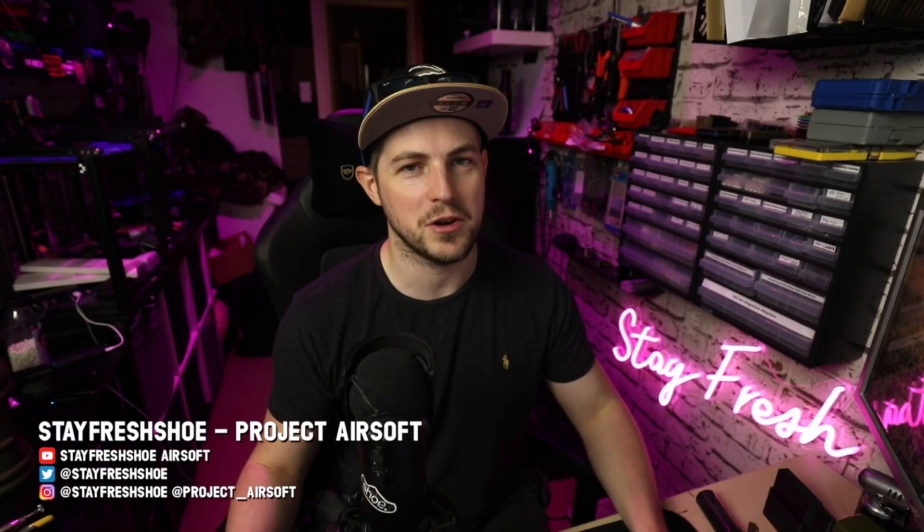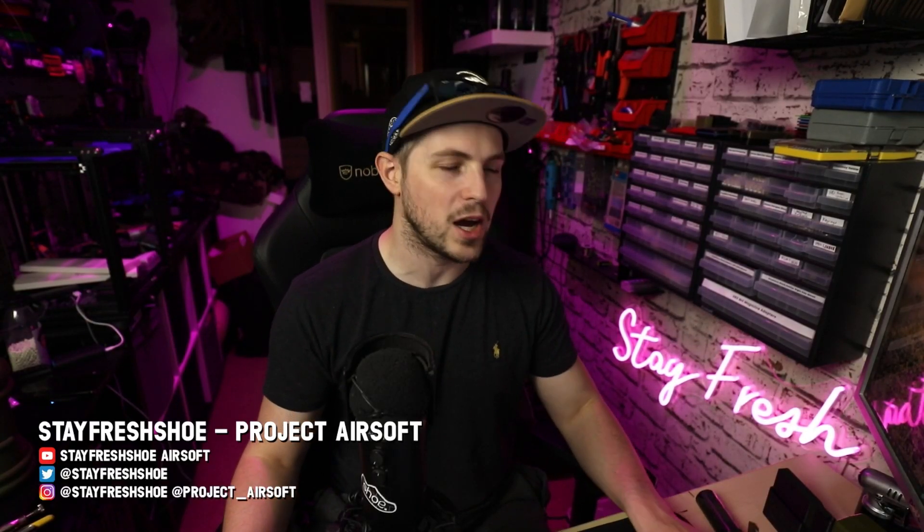Hello Airsoft friends and welcome to this video where today we're going to be talking a tiny bit of tech. Airsoft tech.